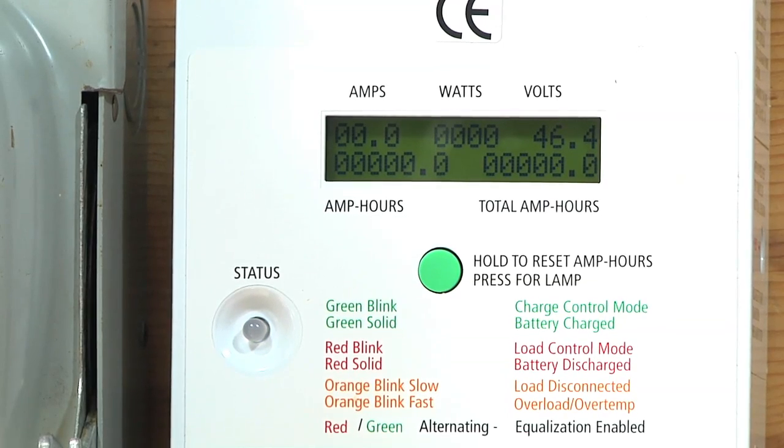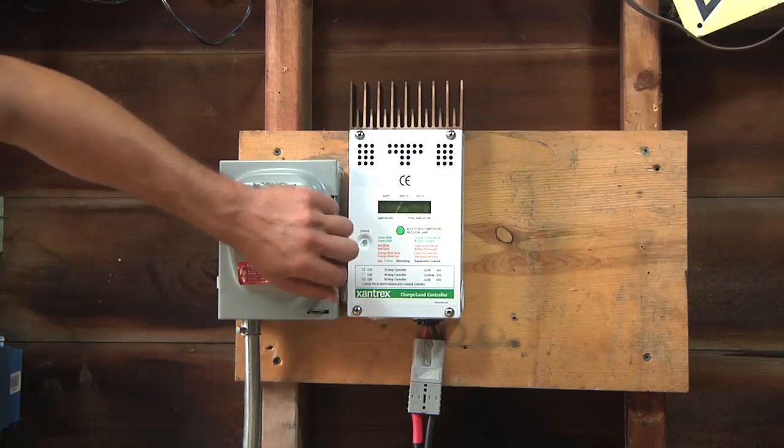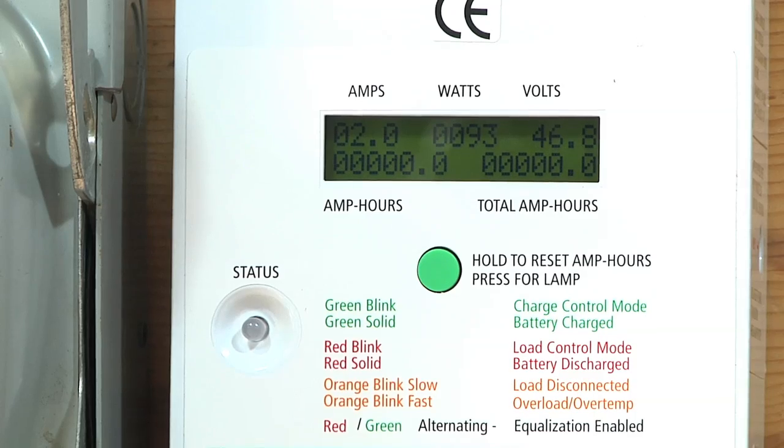Once the battery pack's plugged in, it's going to show the voltage of the battery pack — in this case it's 46.4 volts. These batteries are pretty run down, but that's okay because I'm going to recharge them now. With the solar panel cables on the roof reattached, if I flip this switch up we'll start charging. Unfortunately, it's a really overcast day, so we're only making two amps — about 93 watts right now.